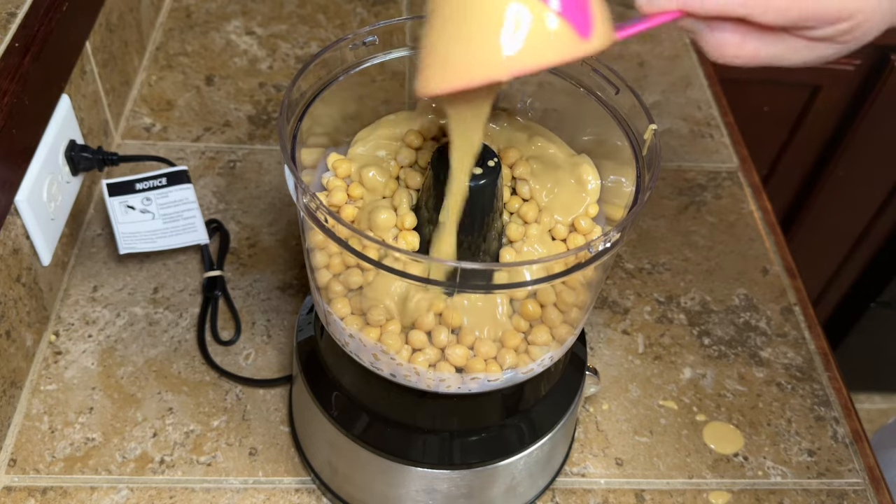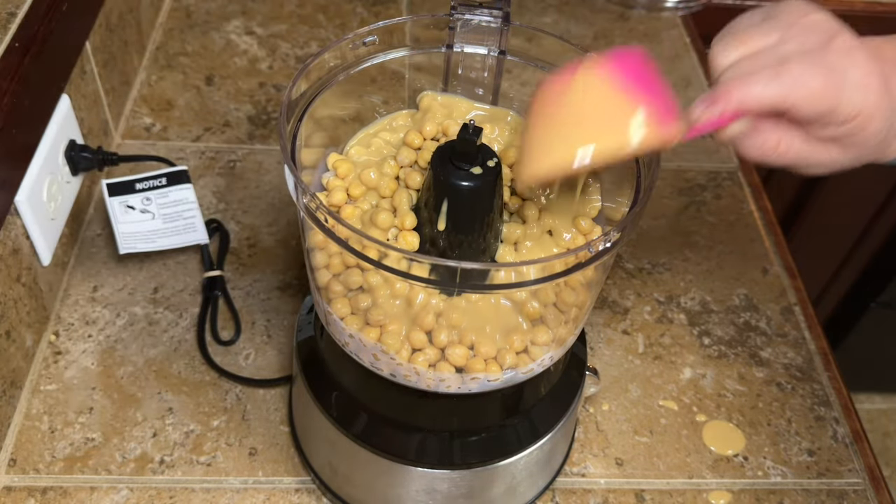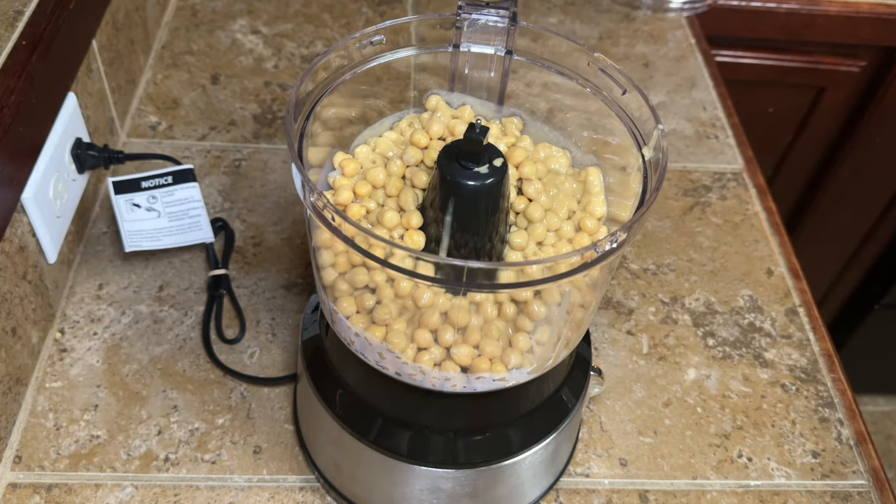I made the biggest mess, but guess what? Supervisor right there — that's my six-year-old grandson telling me where I should have poured it and what I should have done.